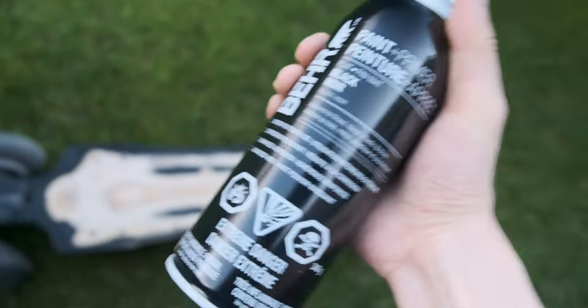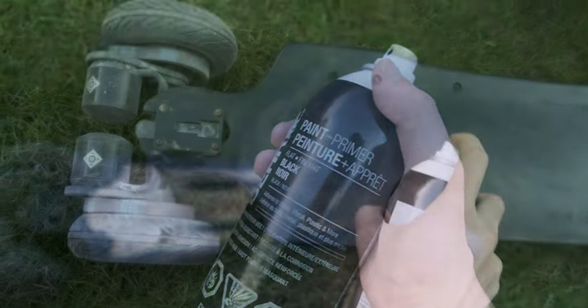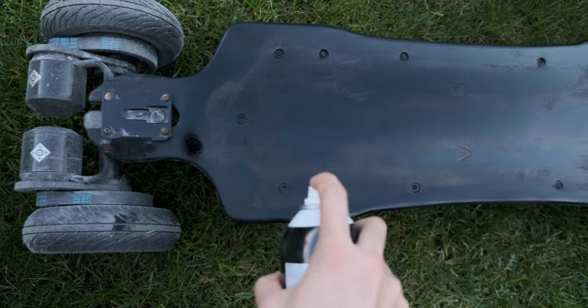To make it look clean and water resistant, I sprayed black matte finish paint to match the original color.